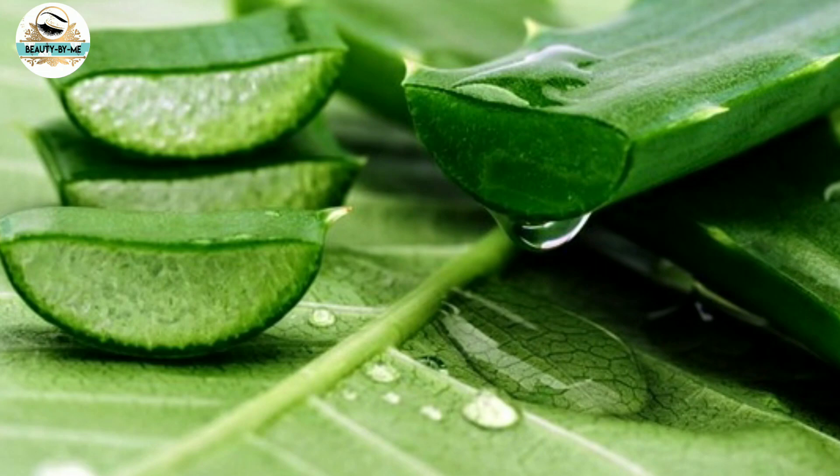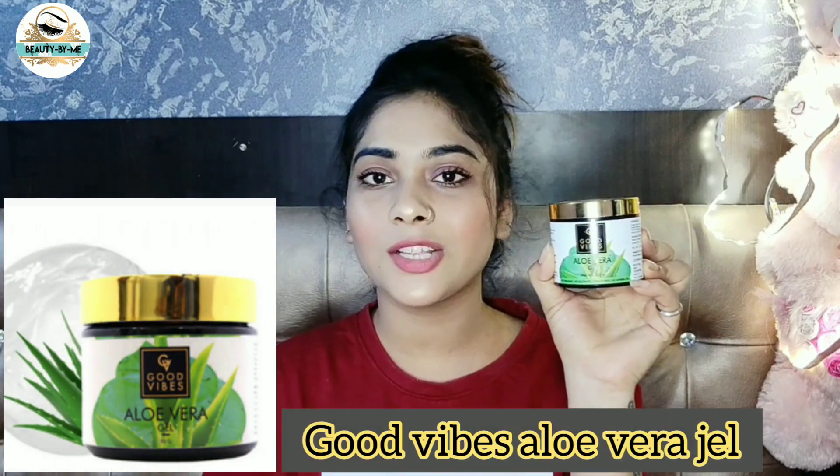It is not that it is bad for your face — it may just not be the right one for you. So today we are going to talk about aloe vera gel and whether Good Wife's aloe vera gel is good for our face.